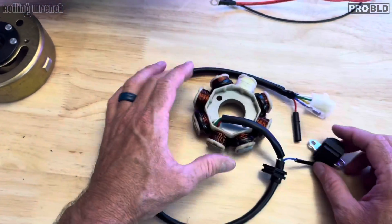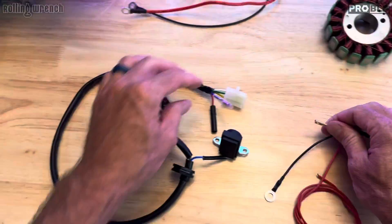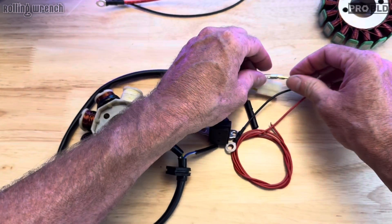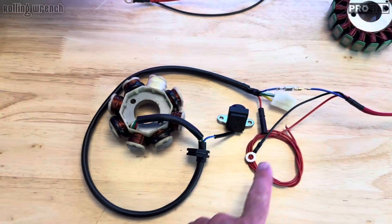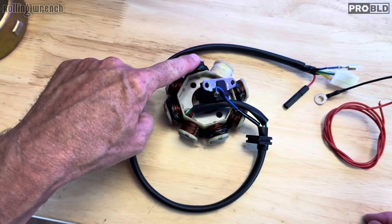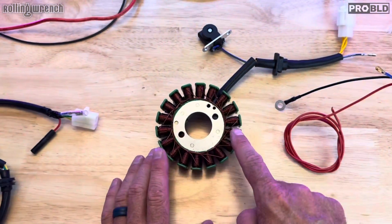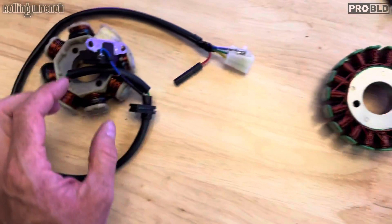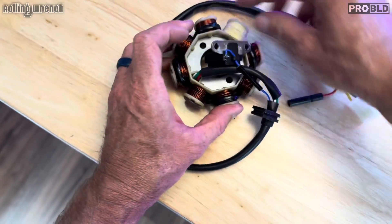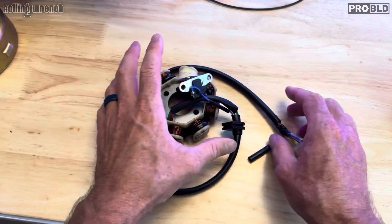What if you have an AC stator and you want to run a DC charging system? We can do that — no problem. We just unplug this and plug it right in. We just don't use this red wire anymore. But why would you do that? The problem is you're wasting coil slots — you've only got seven charging coils. Wouldn't you rather fill those up with charging coils? That's the reason we have a DC 18-pole. By removing the exciter coil, we can fit more charging coils.